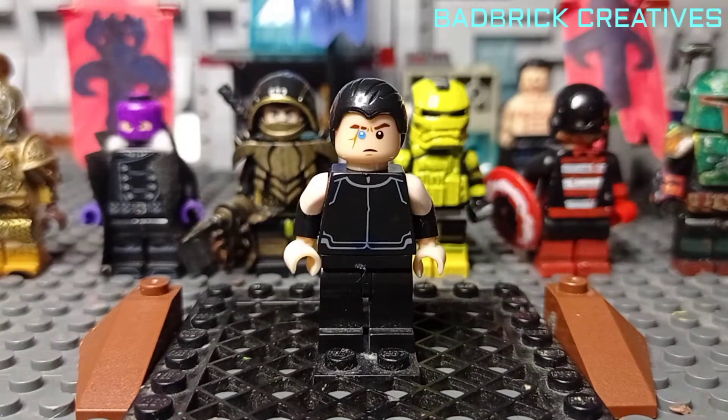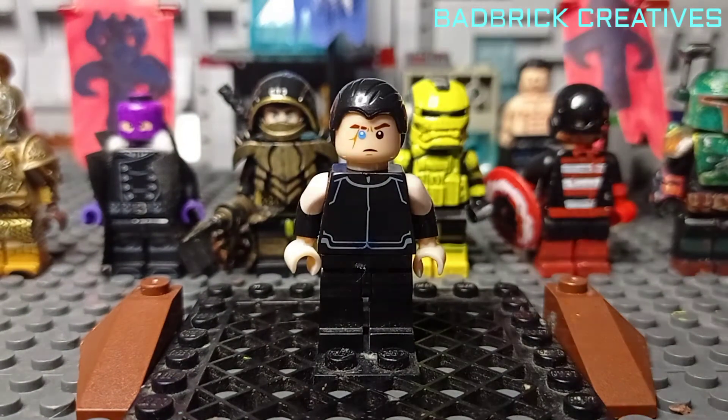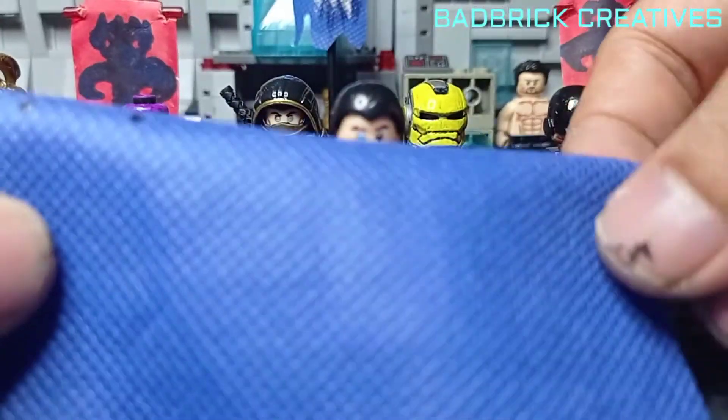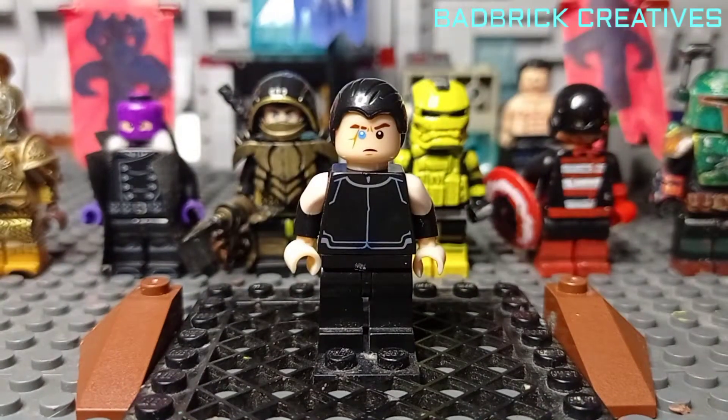Hi everyone, this is Badry Creatives. Today we're going to make a custom Sub-Zero minifigure out of this minifigure that we have and this piece of cloth — this is actually an active baggy — so let's do this.